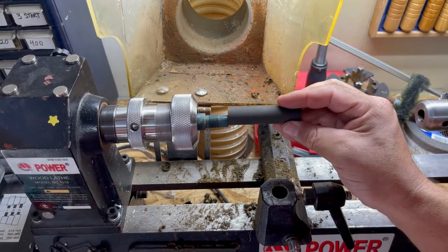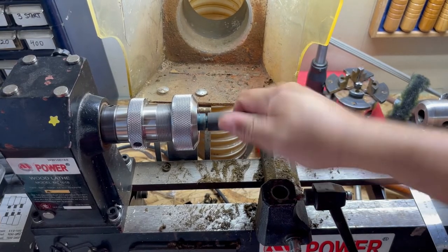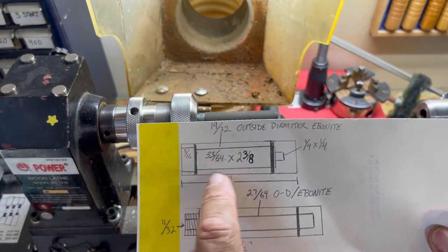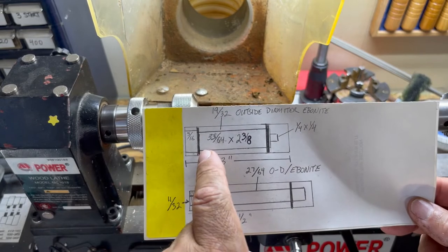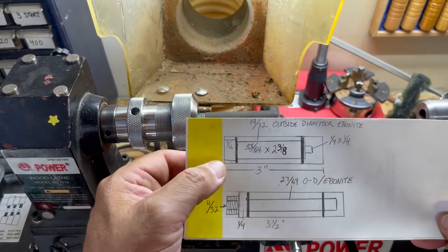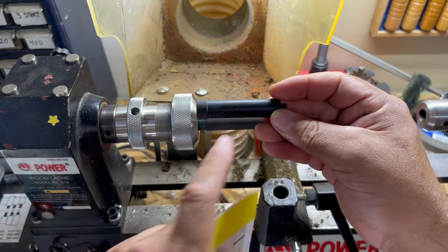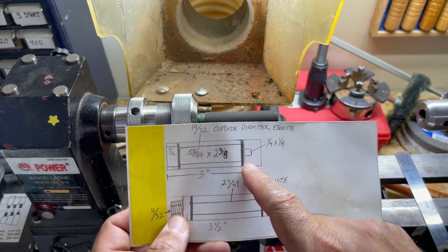In the lathe I have my homemade mandrel — just screw that in place. I need to mark this 5/16ths of an inch over. Looking at my drawing, this is the cap at two and seven eighths. I'm going to make a line for three or five sixteenths of an inch right here, and then turn the outside diameter down to 19/32nds.